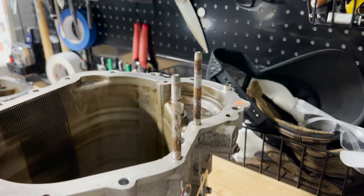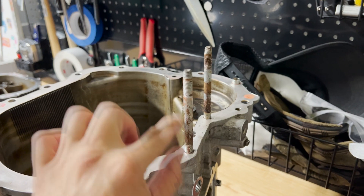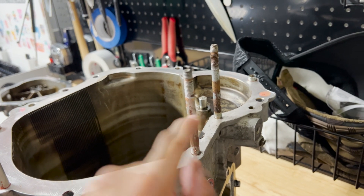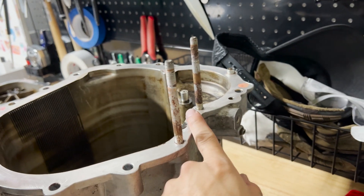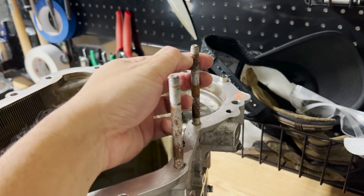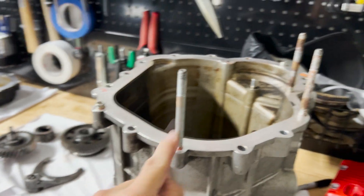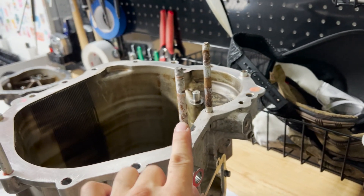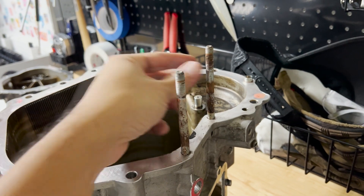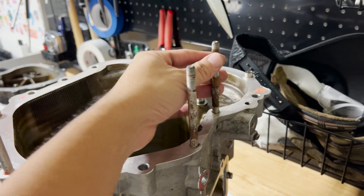This transmission housing has never been taken apart before. As you can see, these guide bolts were very rusted, which is why it took more effort to remove - I had to use a pry bar. I'm definitely going to clean off all the rust on these bolts, including some light rust elsewhere. I'll soak them in vinegar, soda, and ketchup, which should get rid of all the surface rust.